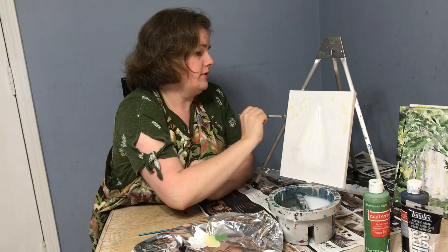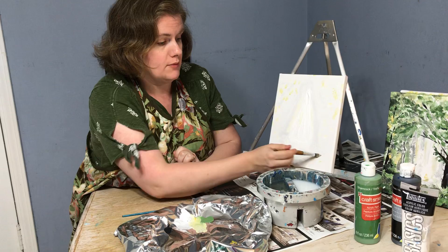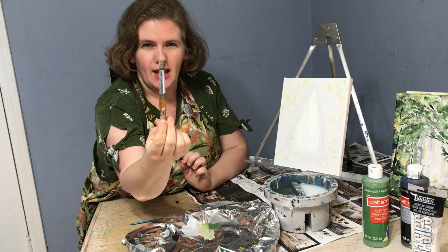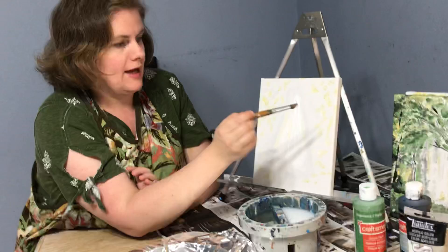If you want to hang this on a wall without paying for a frame, you definitely want a wrapped-around canvas. Panels are great if you're going to put them in a frame, but they can get damaged easily on the corners and don't protect your painting as well. When I was in school I loved panels, but when I tried to frame my artwork they wanted mats and glass and it got really expensive, so I enjoy doing canvas this way.